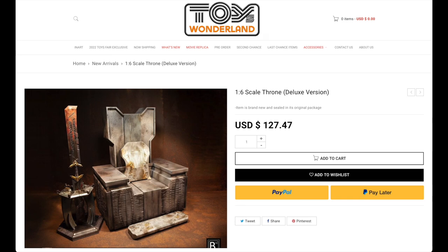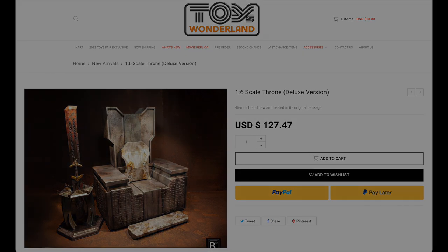First of all, this video is not in any way sponsored by Toys Wonderland. I did buy this throne — I pre-ordered it about 26 months ago in May of 2020 from Toys Wonderland. It doesn't say who made it, just 'one-sixth scale throne deluxe version.' Clearly it's Thanos's throne from Infinity War and Endgame. It finally arrived, and what a bargain — especially if it's going in a magic case or your display.